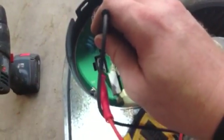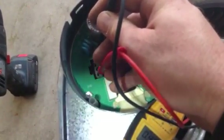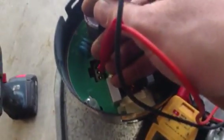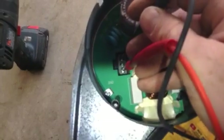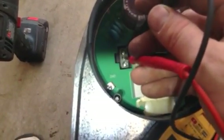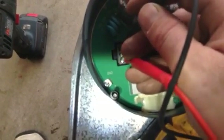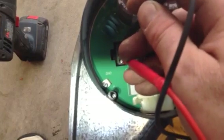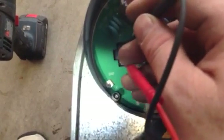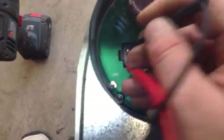So going from the first to the third terminal, we're getting about 0.48 ohms. Going to the second one, we're getting pretty much 0.47 to 0.48 — somewhere around there. Going to the third one and it's the same.